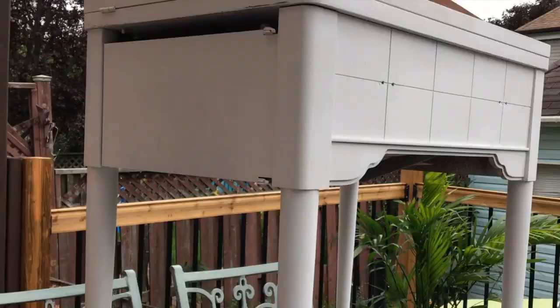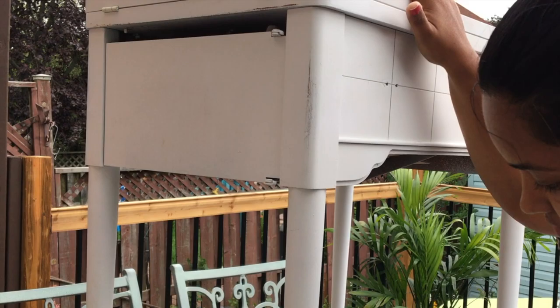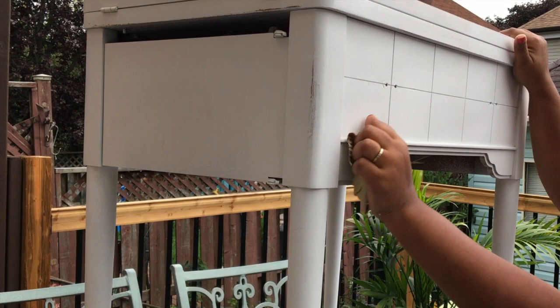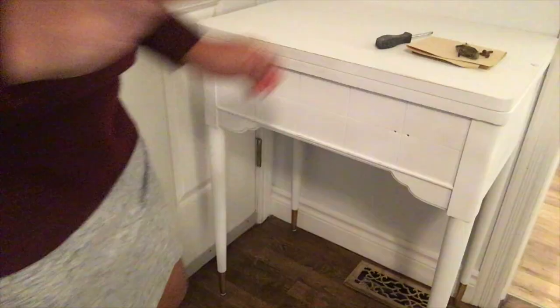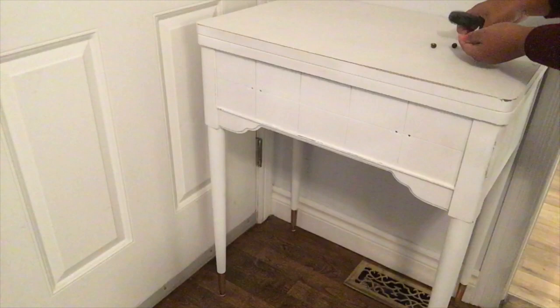I then took some sandpaper — which you can easily find at Dollar Tree, this one happens to be 100 grit — and sanded some areas of this piece to give it that distressed farmhouse look I wanted to achieve. I don't want to distress it too much, just enough for this project. I then put all of the hardware back.